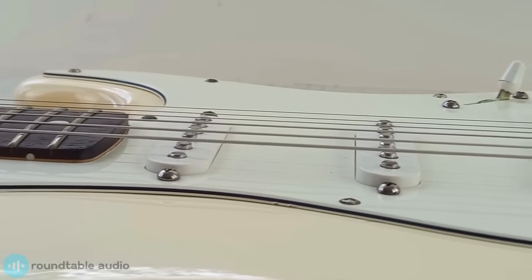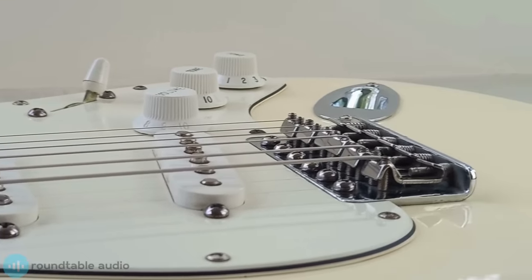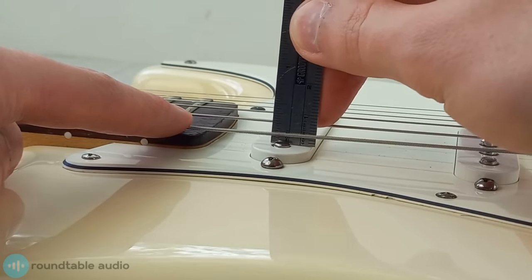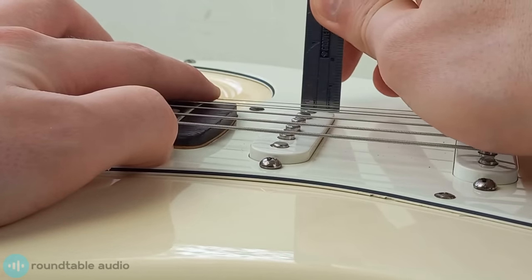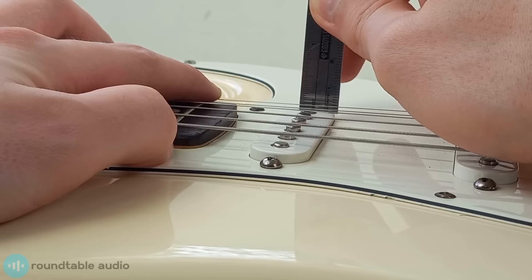Now it's time to adjust your pickup heights. It might seem like a small detail, but your pickup's heights can really affect your guitar's output and in some cases its fine tuning. Again this is down to personal preference. There are some ballpark measures I recommend starting with and then adjusting to your liking from there. To measure the pickup height, press the low E string down on the last fret of the fretboard, then take a ruler and measure the gap between the top of the pickup and the bottom of the string. As a general rule, you'll want a very slight slant on the pickup, with the high E string being marginally closer to the pickup.